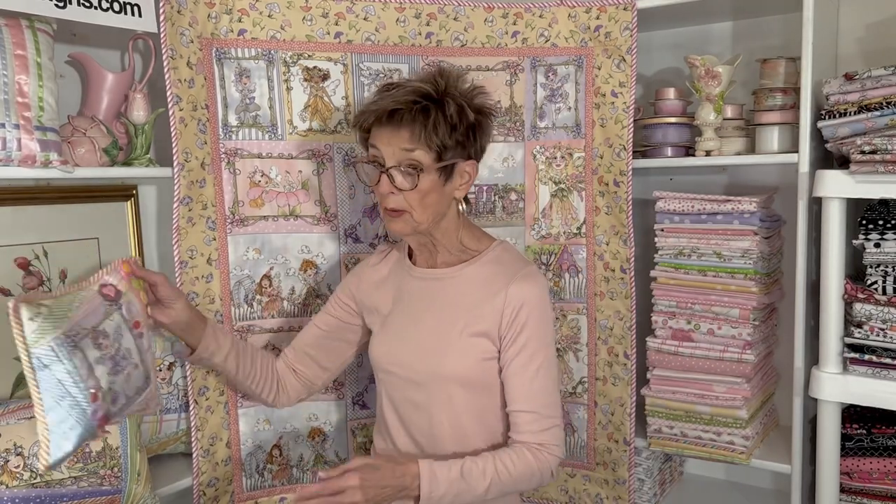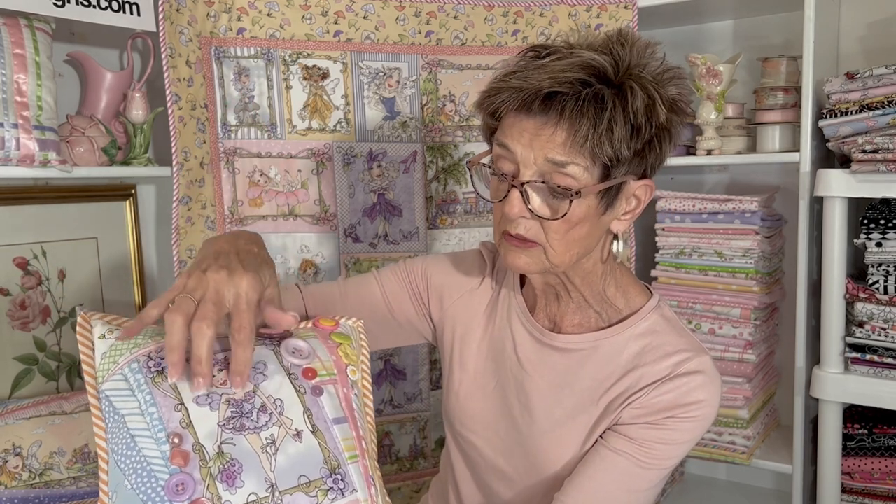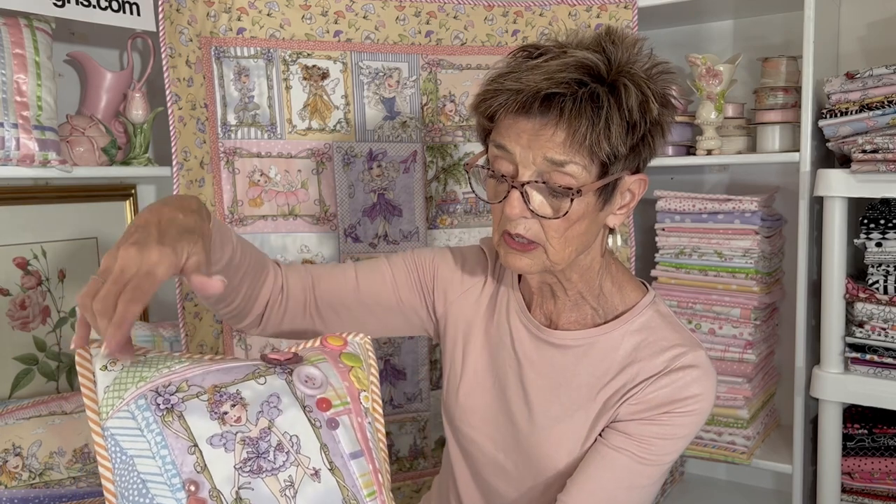And then with my spare parts — my extra blocks — I made these really cute fairy pillows. Here's a little 11-incher. Isn't that cute? Very small. I've just offset — cocked her a little bit to the side — the fairy in the middle. And then I ran these really nifty colors all around the edge.